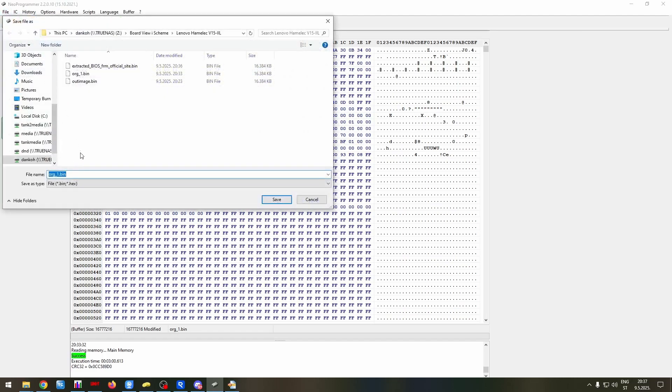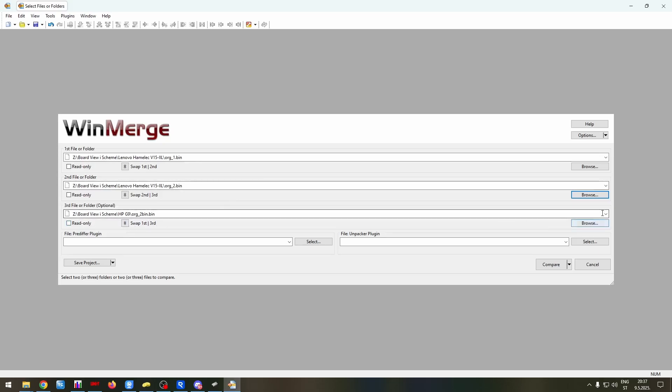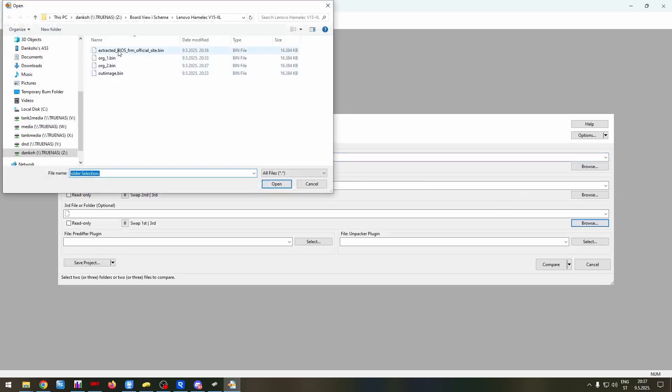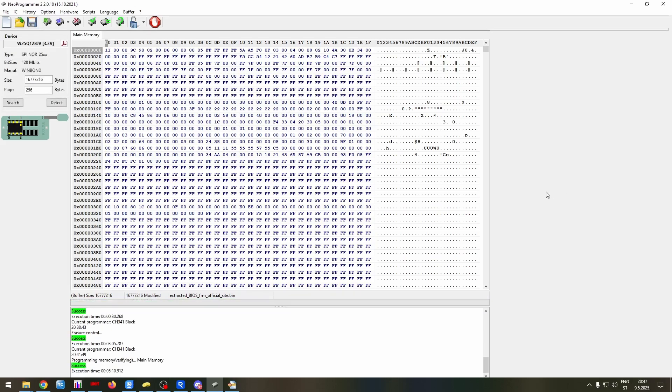File, save — original 2. And compare with original 2. We don't want any of this. Compare — identical, that's good. Open. Now we want this — open, compare. Let's try — open this, and do all of that. Alright, it took 3 minutes to erase and 5 minutes to program. Insane.